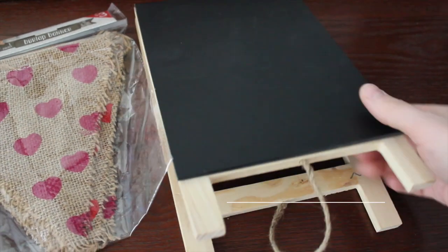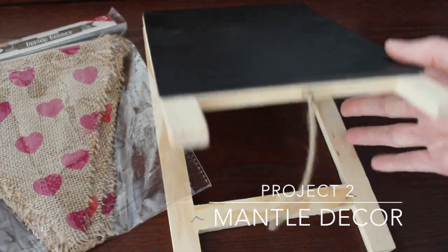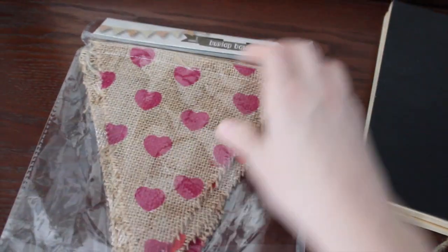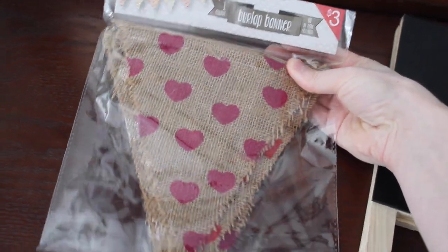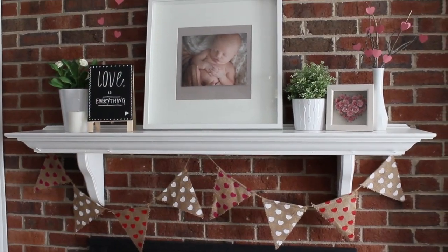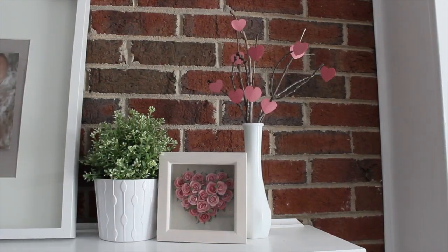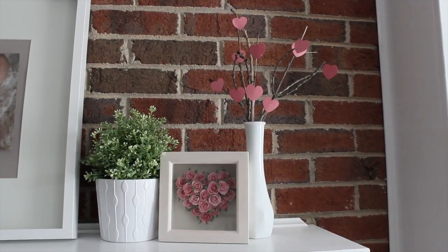The second thing I want to show you guys is my DIY mantle. I shop after Valentine's Day at the dollar spot at Target because everything is 50% off. This little board and this bunting flag I got last year for just $1.50 — they do still have them this year so you could pay $3 for them — but I like to shop after season. And I just love this little milk glass from the Goodwill.